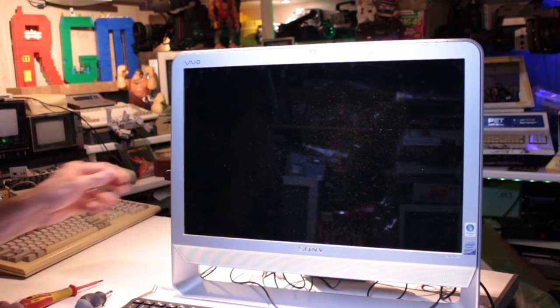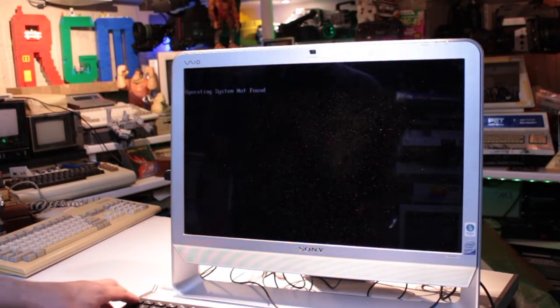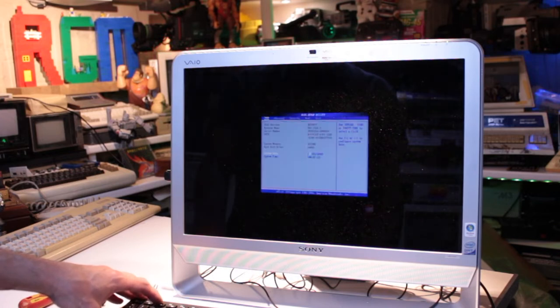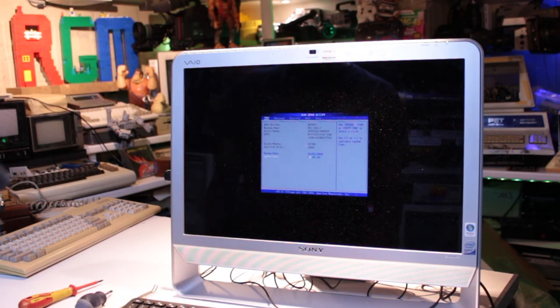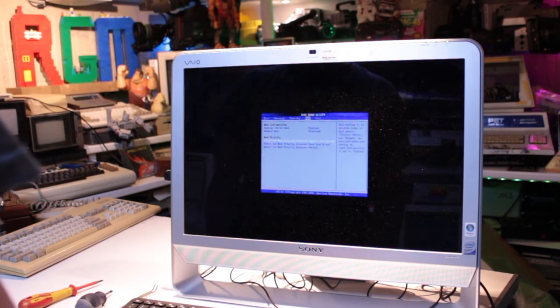I've got Windows 10 here on a USB flash drive rather than messing about with a DVD — plus I can't find my Windows 10 installation disc. So we'll boot from the USB flash drive; should only take about half an hour hopefully. Just got to go into the BIOS and tell it to look for the USB flash drive to boot from first rather than the hard drive or DVD. I think the reason the PC is coming on automatically is because the CMOS battery has gone flat, because later on I noticed the time was incorrect after the computer had been switched off and back on again.